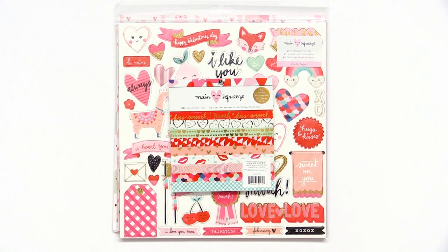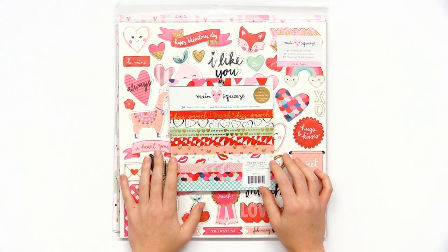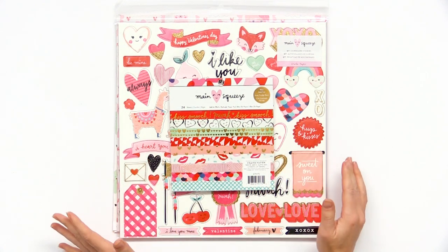We are looking at a really cute Valentine's Day collection from Crepe Paper called Main Squeeze. I think you're going to love it. It's a really beautiful, colorful, fun collection.